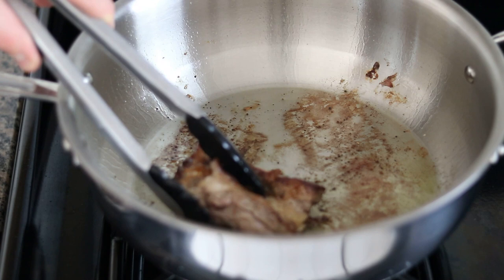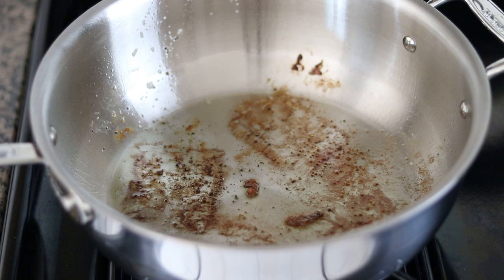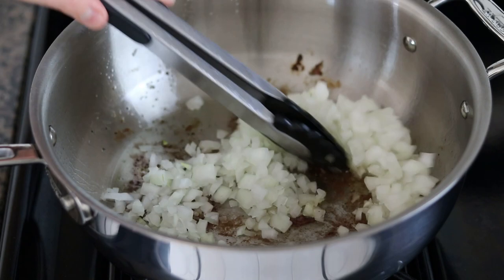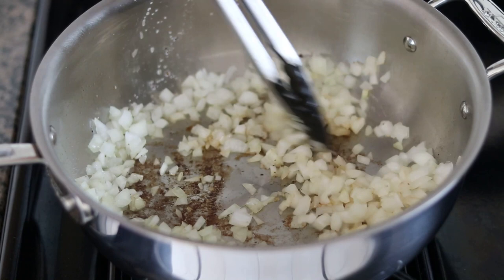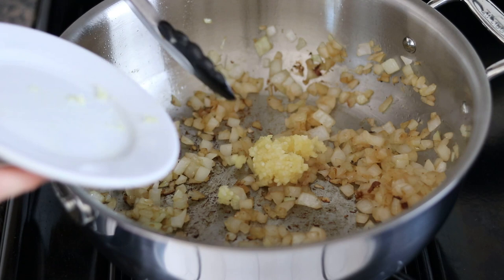I've poured out the majority of the oil and I'm turning the heat back on to medium. I have a large onion that I've diced up — going in with that. We want to cook this for about five minutes, just to get some nice color on there. Next I'm going in with three cloves of garlic that I've broken down in a garlic press.